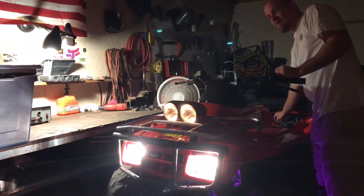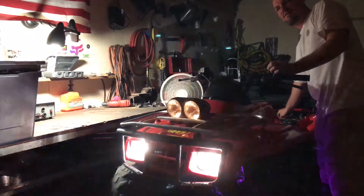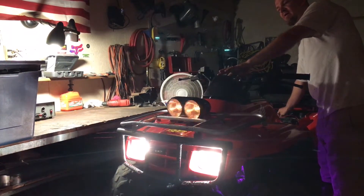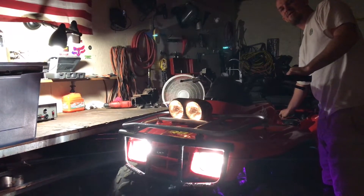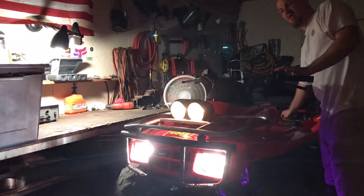This is low beams with city lights, high beams, no city lights, high beams Baja, back to city lights, no Baja, low beam. So it's operating correctly.